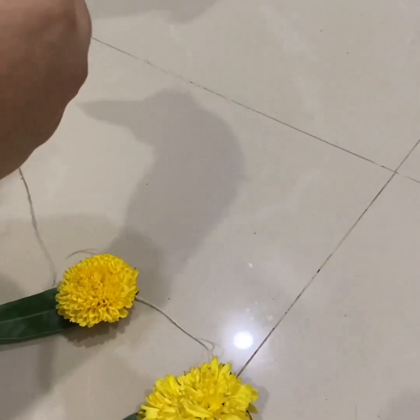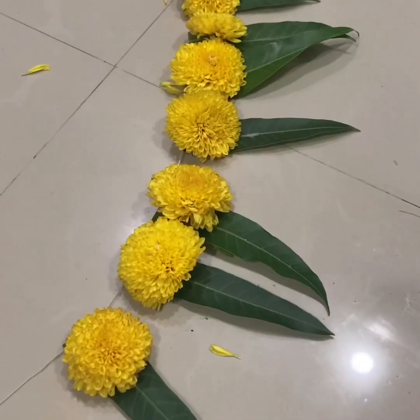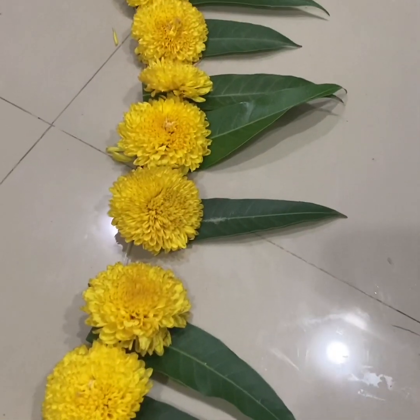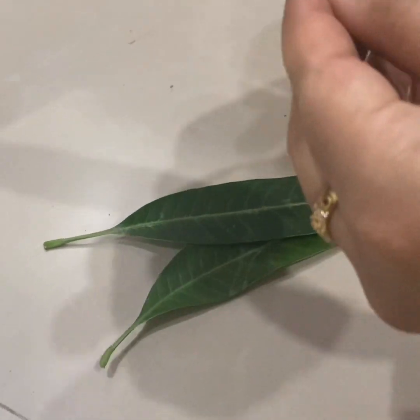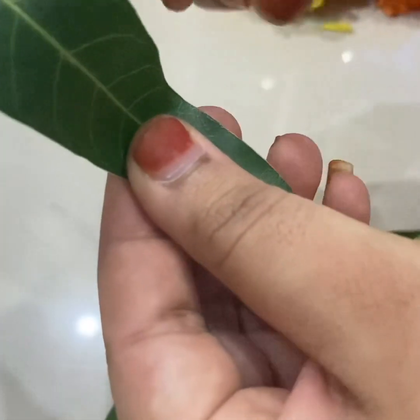Then we will cut it into 1 by 1. We will cut it as thick as it is. Then we will cut it in the middle. We will fold it in the middle, then fold it again in the middle.